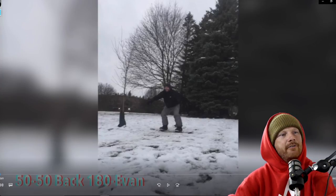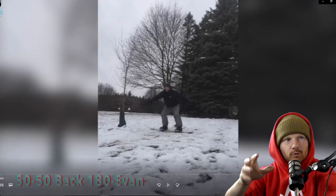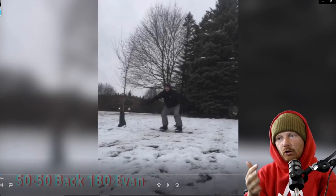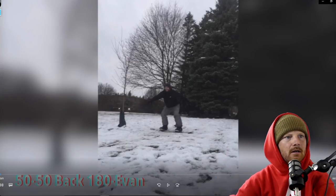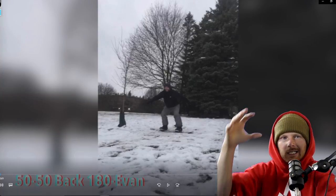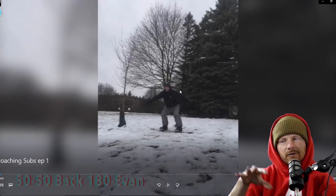We're going to jump into the 50-50 backside 180 out with my boy Evan. If you're going to submit any clips, make sure you put your name and the trick you're trying to do so I know what you're working on. If you want a shout-out, put your @ handle and I'll pop it on screen. A lot of videos are blank because people didn't submit with their name and trick info.